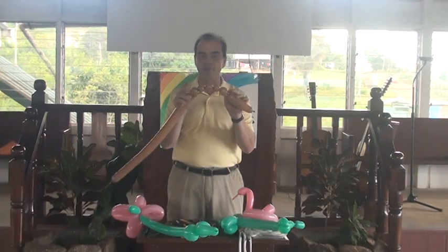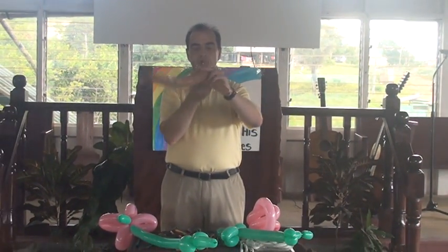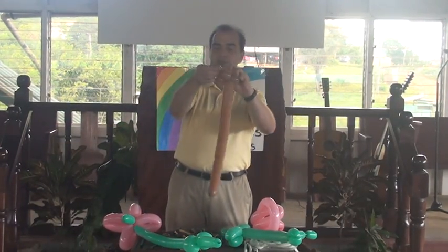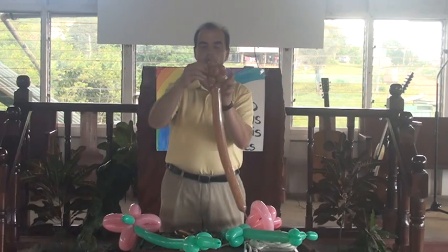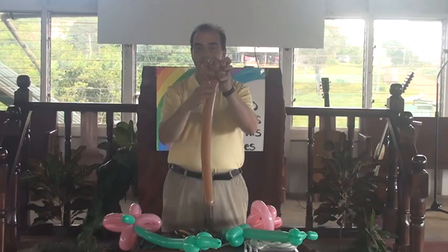You're going to take these five bubbles and wrap them around themselves until you have this. Take this and shove it inside the bubble. You're going to take each side and you're going to twist them, pull them out and twist them around. And that makes it here.